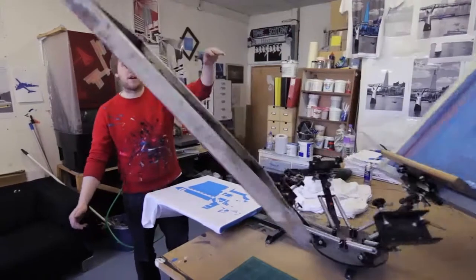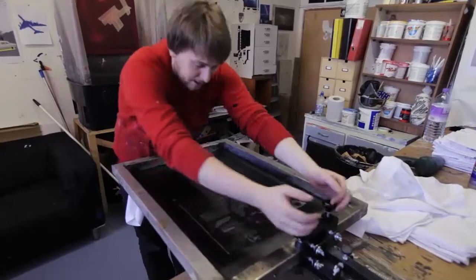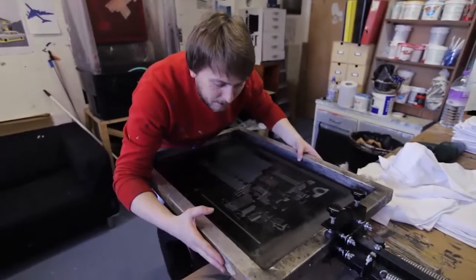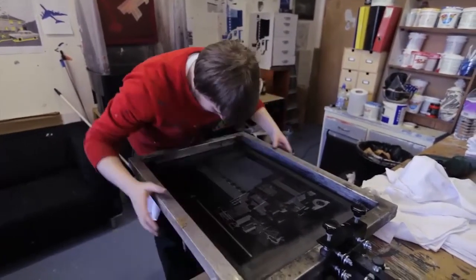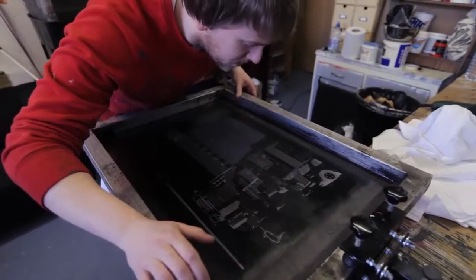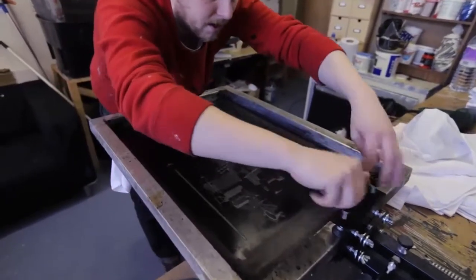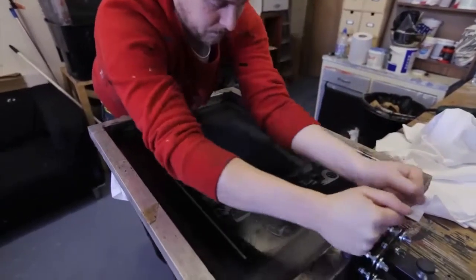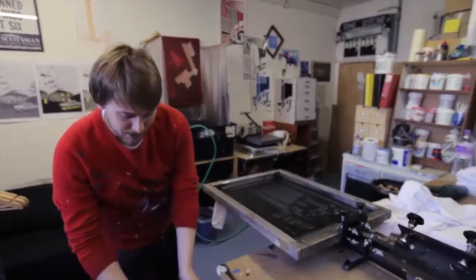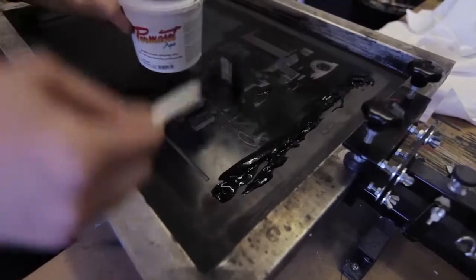I'm just going to pull around, and this is the second screen — the black screen, which is the screen we use for the black ink. Now what we need to do is very carefully and gently line this up. We need to do this right because we only want to do this once — or at least we only get one shot at it, otherwise we have to wash down again. So that's in and tight, so every time we bring it up and bring it down, it's going to sit in the same position. We get quite a lot on the screen — we're going to use all that we need for the print, but we're running several prints.